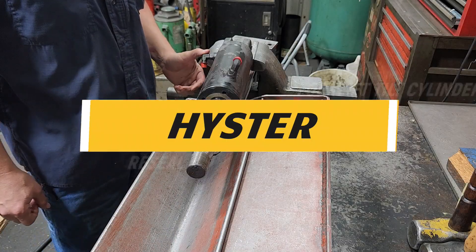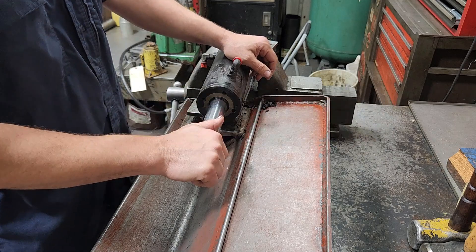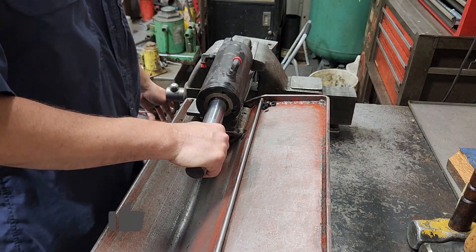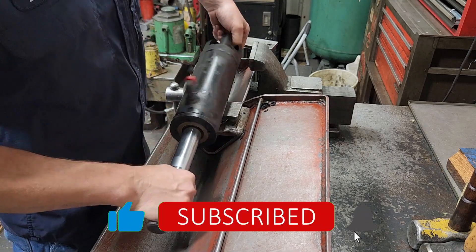What we've got here is a Hyster forklift tilt cylinder and we're gonna be resealing it. First things first, we're gonna bleed this.